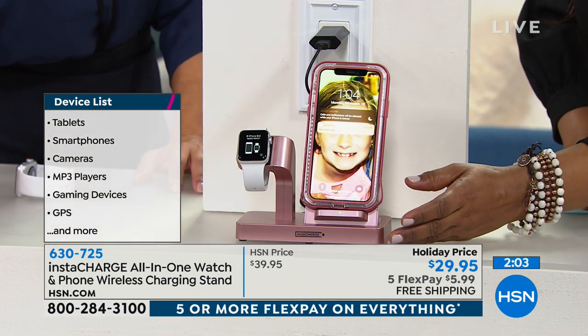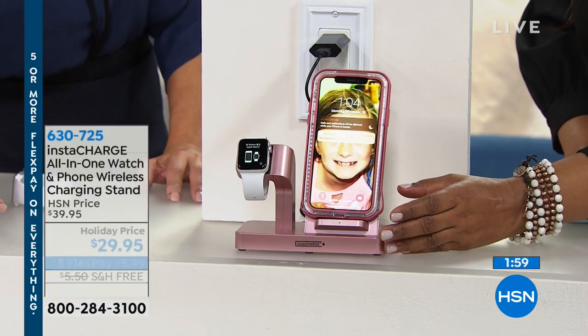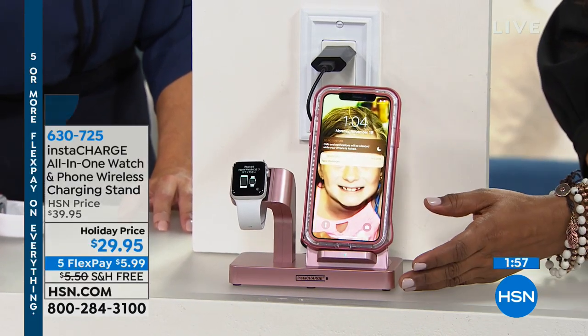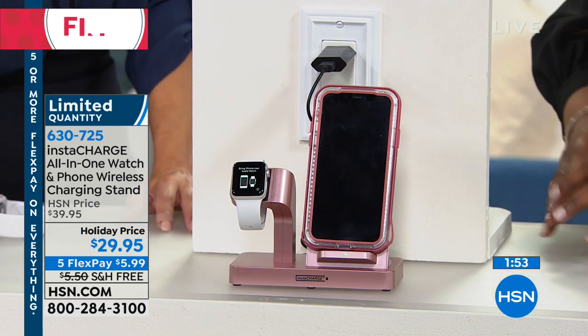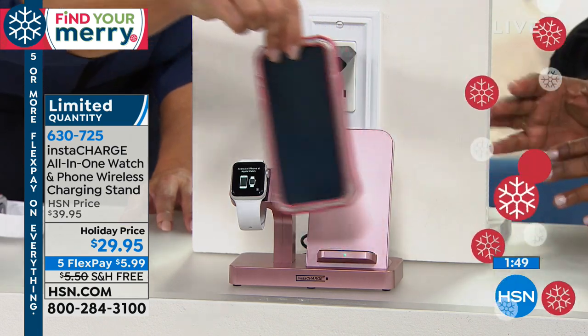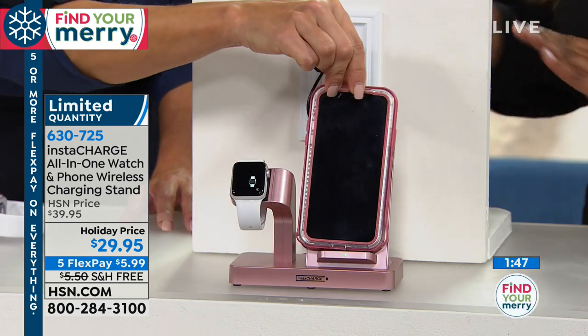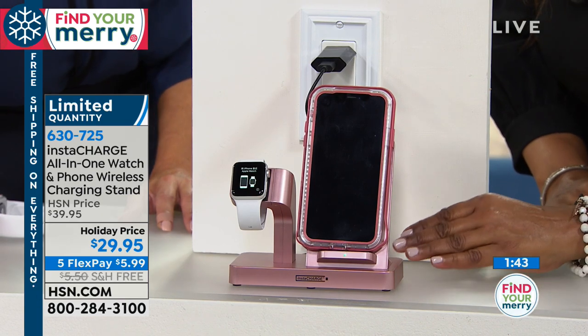These devices are not inexpensive — it's a $1,000 phone, and the watches are several hundred dollars. So you need to have a safe place for them when you're not using them. I love that it's displayed — how many times do you put something down and wonder where you left it? I like having a stationary place to put your things.